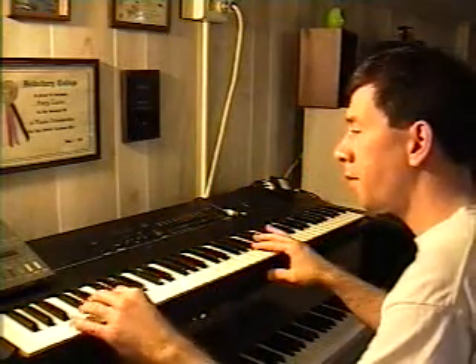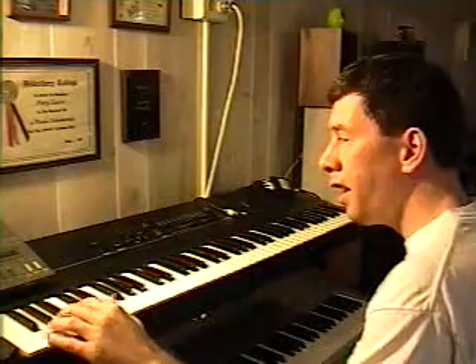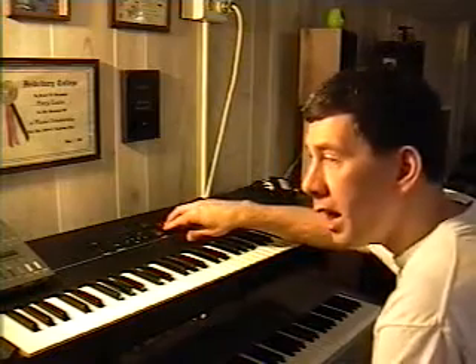It's got drum kits. This one is called a Big Old Rock Kit. And as you notice, a lot of these kits on this particular keyboard are laid out a lot differently than your General MIDI drum kits are laid out. So if you're trying to play a General MIDI file through the Ensoniq SQ-2, it's not going to work with the internal drum kits. What you have to do is go into the sound edit mode and assign a specific key for that instrument in order to make it compatible for General MIDI drum kits.